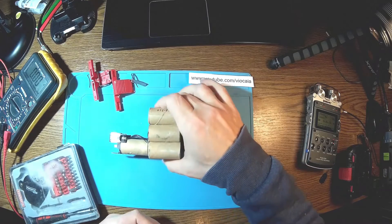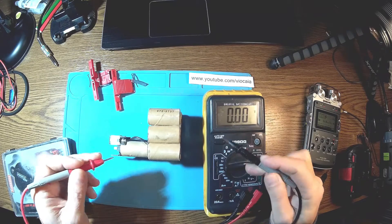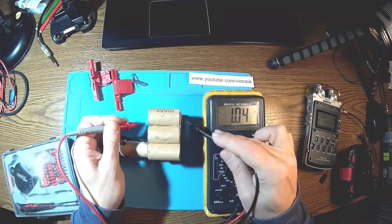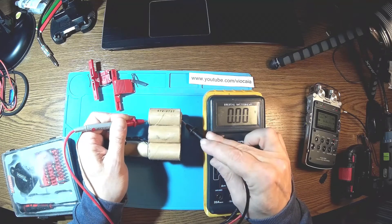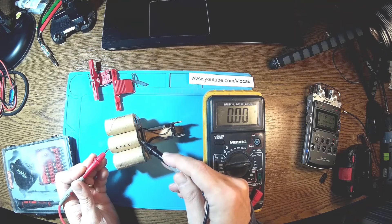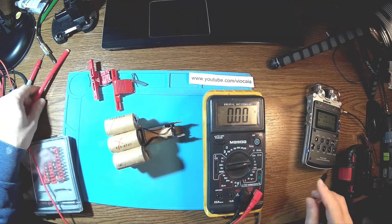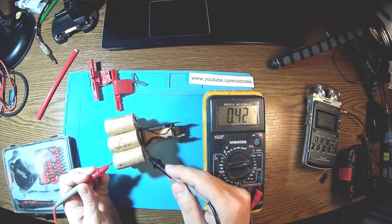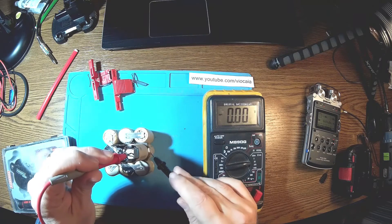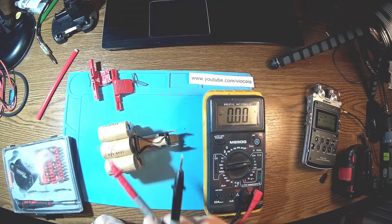Now we can check them one by one: 1.07, 1.02, 1.08, 1.04, 1.04 — and this one is 0.00, zero. This one here is gone. I won't even bother to charge it. Then 1.08 — pretty okay so far — and this one is 1.07. So it looks like there's only one dead element, but to be sure, let me start cycling.